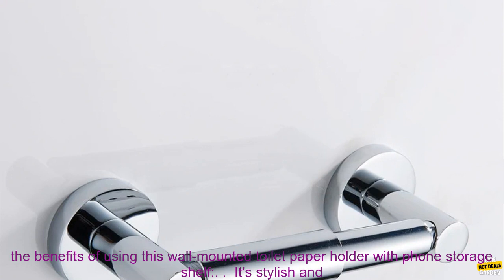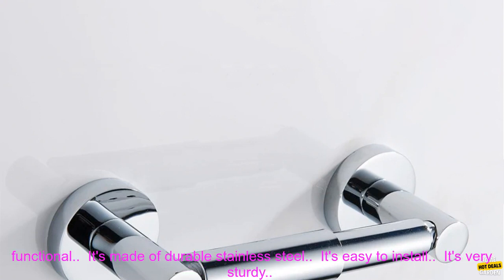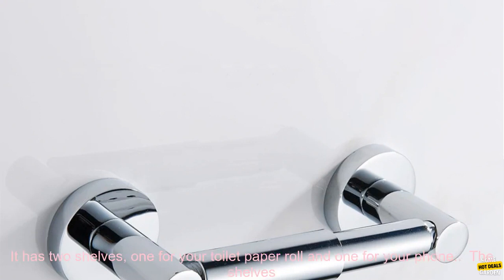Here are some of the benefits of using this wall-mounted toilet paper holder with phone storage shelf: It's stylish and functional. It's made of durable stainless steel. It's easy to install. It's very sturdy. It has two shelves — one for your toilet paper roll and one for your phone. The shelves are adjustable.